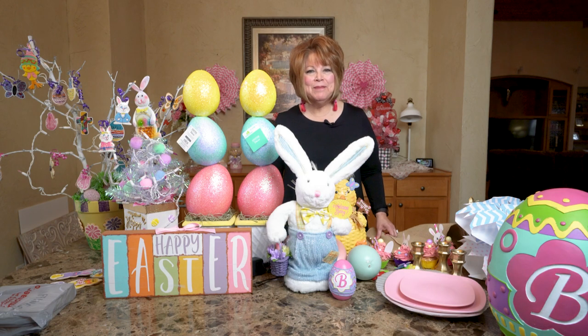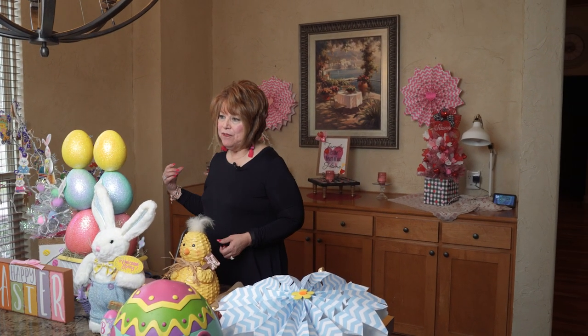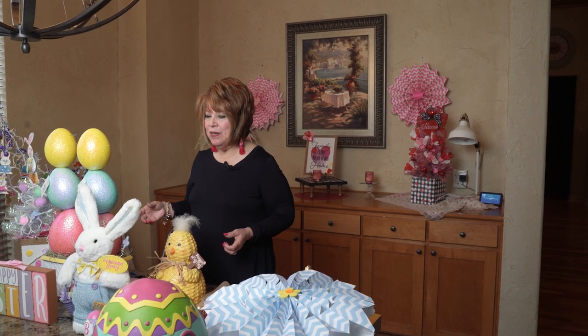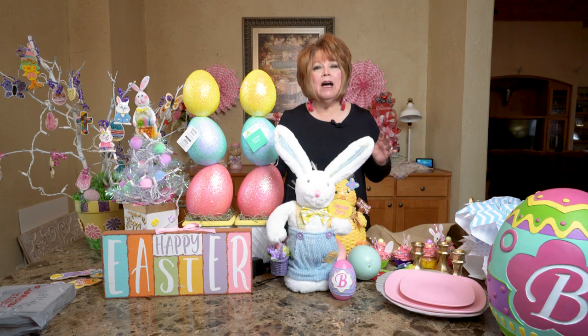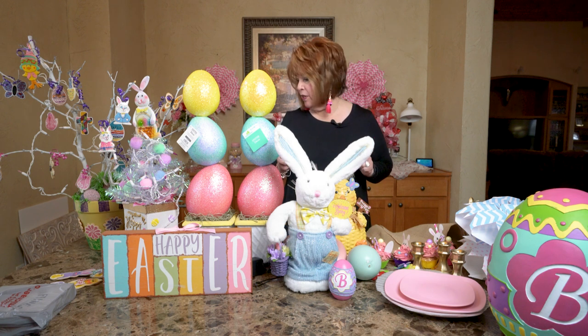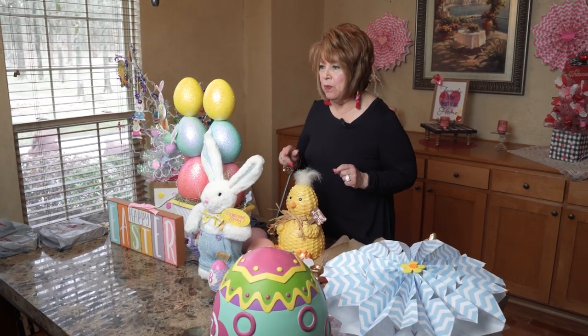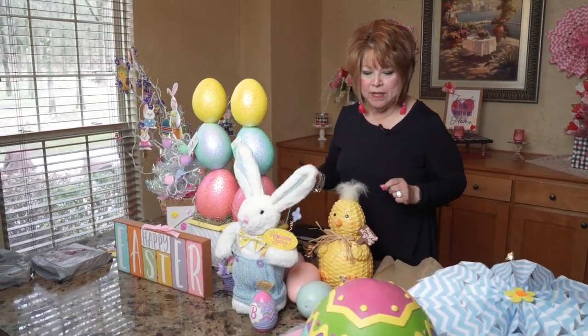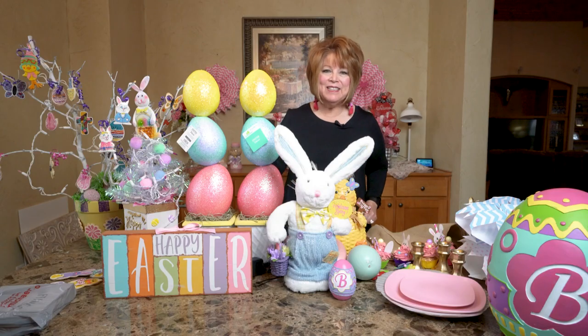Hey friends, welcome back to my channel! If you're new, welcome! Today we're going to be working on our set, transitioning from Valentine's to Easter. I've got a whole lot of stuff going on here — we may or may not use any of it. I'm also going to be crafting a couple of things as we go along. We picked up a few things that are new over the weekend, so let's get started!